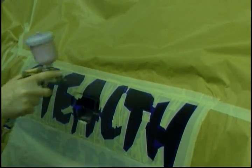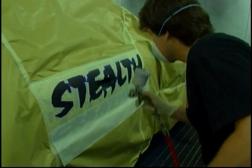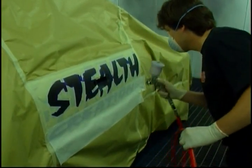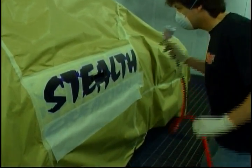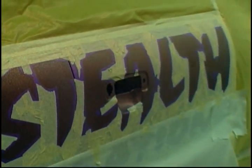It's important to give it quite a good flash off and heat set it between coats. I'm holding the gun about 14 to 15 inches away from the surface. Third coat going on — you can see the coverage already. Keep it light and keep the gun well back for better atomization.